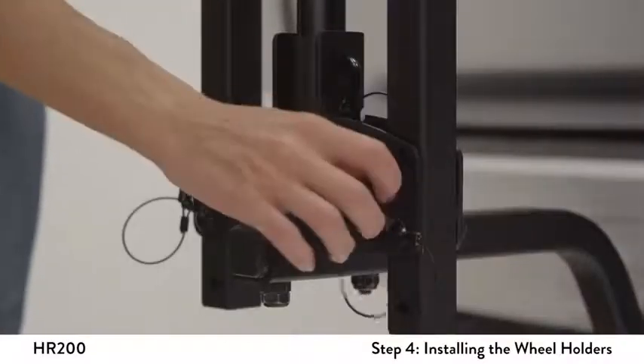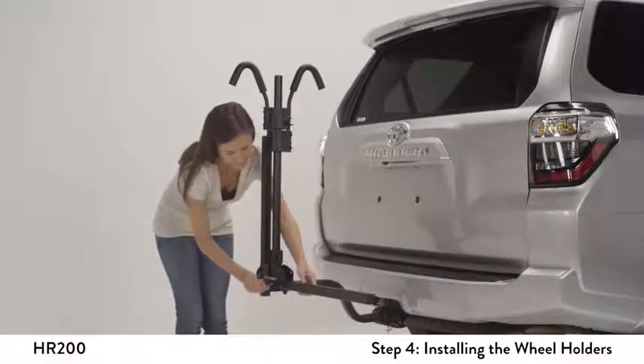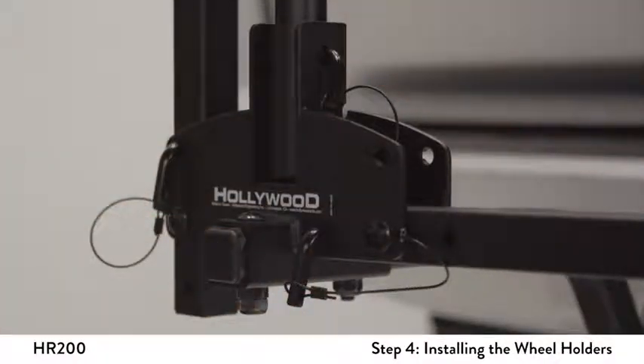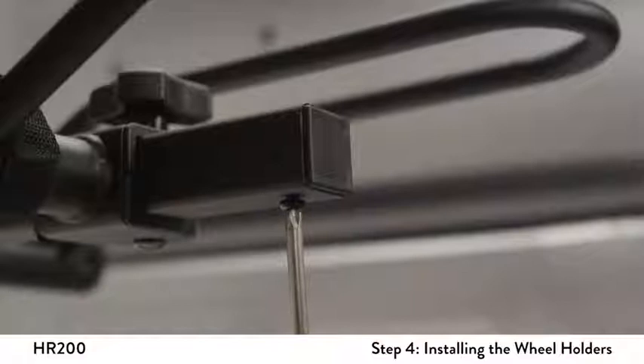Remove the L pin at the front of the rack to lower the wheel holder tubes. Rotate the tube down to its horizontal position. Reinsert the L pin in its horizontal position to lock the tube in place. Now, install the wheel trays by loosening the knobs and sliding them onto the wheel tubes. Use a Phillips screwdriver to install the stop screws into the bottom of the wheel tubes.